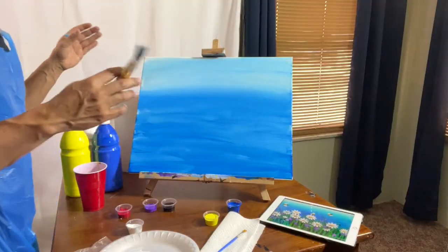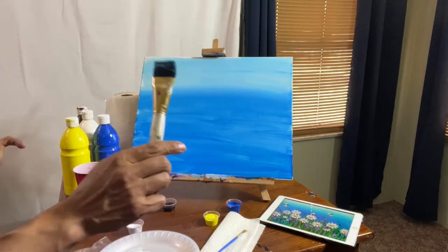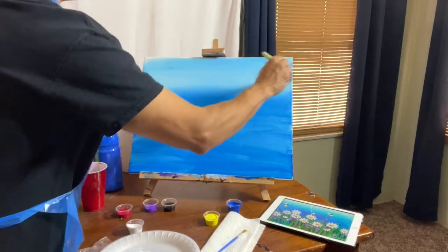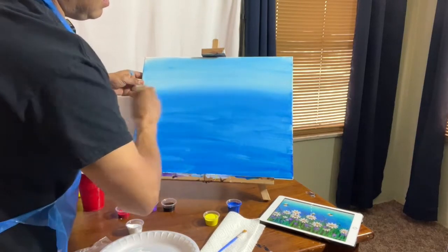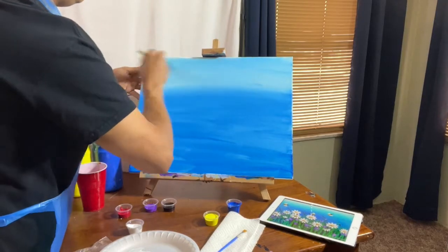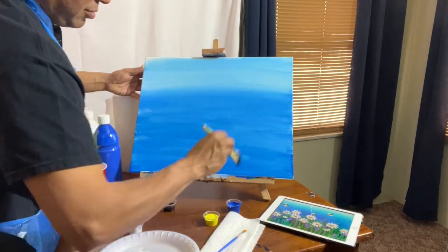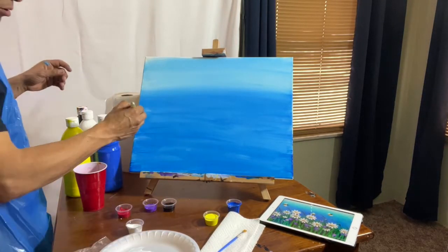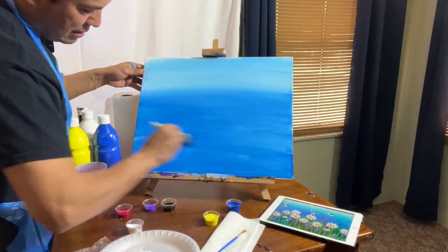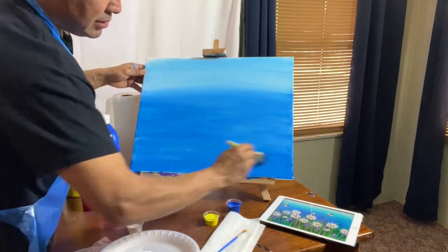And then you're gonna blend it. Y después lo va a mezclar. So you're gonna go up and down — you see, I'm not getting more paint. With the dry brush, con la brocha seca solamente estoy moviendo la pintura, I'm just moving the paint. Up and down, blending, mezclándola. So if we have empty spots, we're gonna cover them up. Si tenemos algunos espacios en blanco, los vamos a cubrir. And that's gonna be our first layer. Y esta va a ser nuestra primera capa.